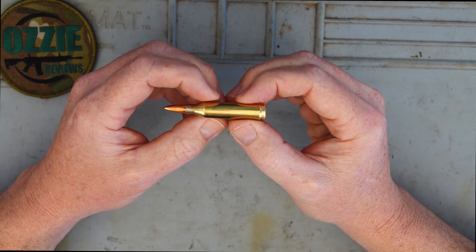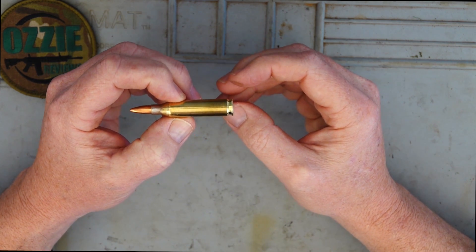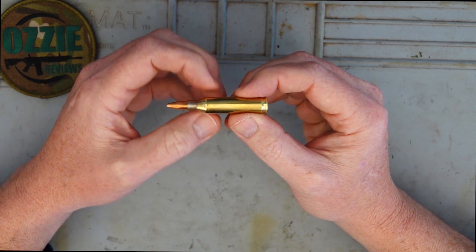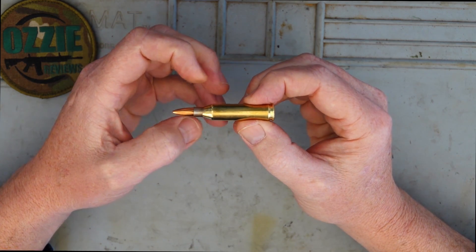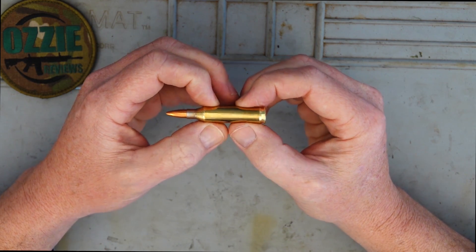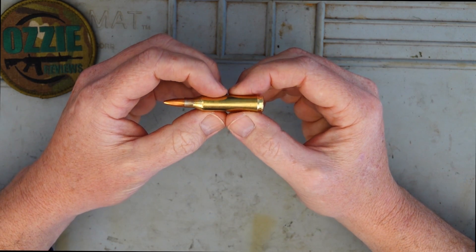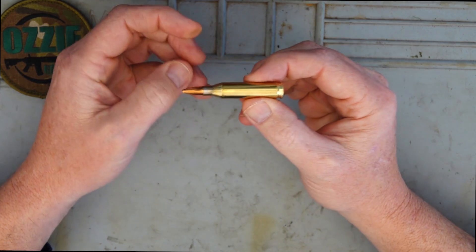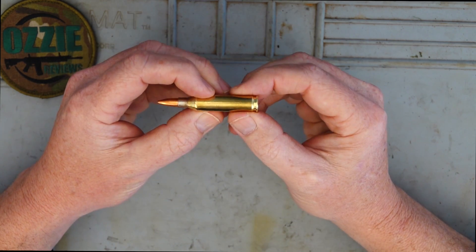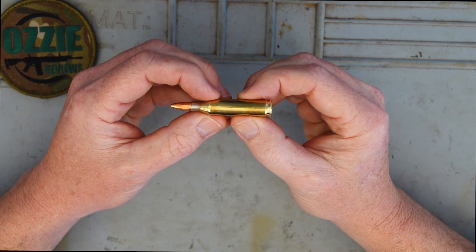Overall, if you're looking for something with softer recoil, the 243 is certainly better in that department over the 308, 270 and so forth. It's still capable of taking good-sized pigs and medium-sized deer — I wouldn't suggest it for Sambar deer, but for red deer the 243 can do the job with correct shot placement and the right ammunition. If that appeals to you, it's definitely worth taking a look at the 243 Winchester.